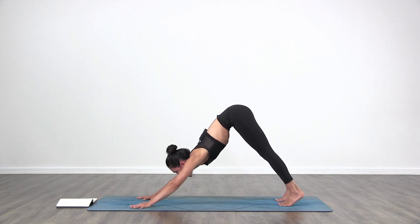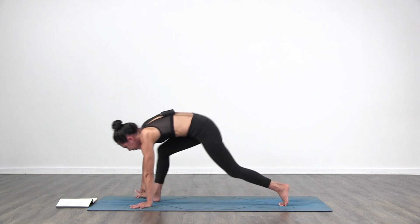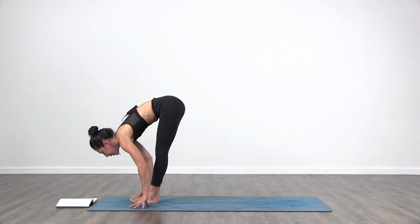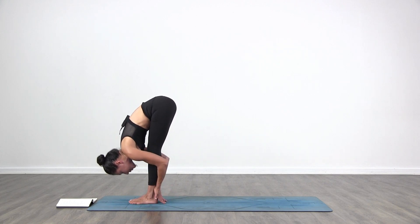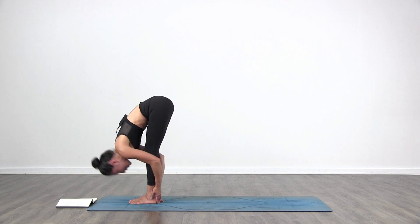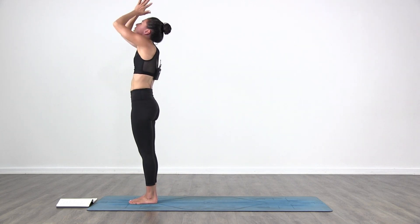Look forward towards your hands. Inhale, bend your knees, get high on your toes. Exhale, step or jump forward. Inhale, lift halfway. Exhale, fold in. Inhale, come all the way up, arms over the head. Palms touch. Exhale, hands to your heart.